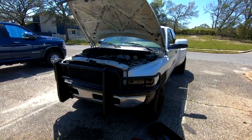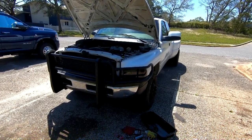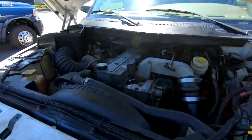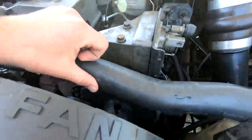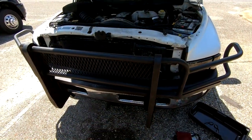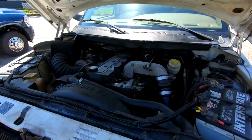This is my 2001 Ram 3500 and we are going to be installing a catch can today. The catch can for this truck is going to run from the breather right there, and I'm going to run it down — the stock pipe's off right now — down to the front of the truck, hopefully with a catch can located right there.